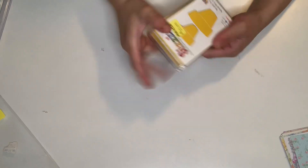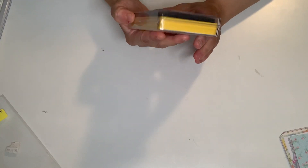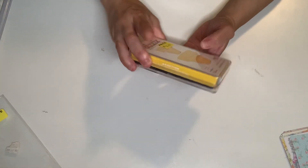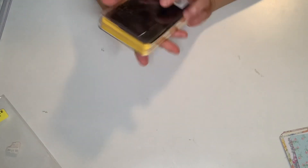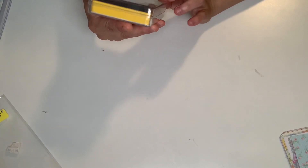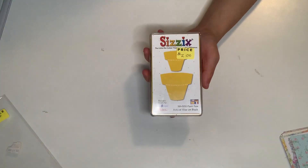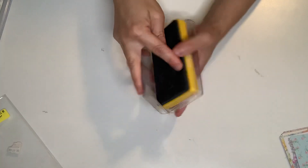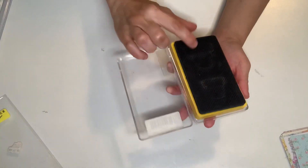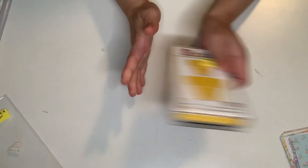This is from Sizzix — I know this is a retired Sizzix Bigs die. It doesn't have a name, but it makes two pots. You can cut that out, decorate it, put some flowers in there. It opened sideways — one is a medium and one is a tiny one, so that's fun. I got that.